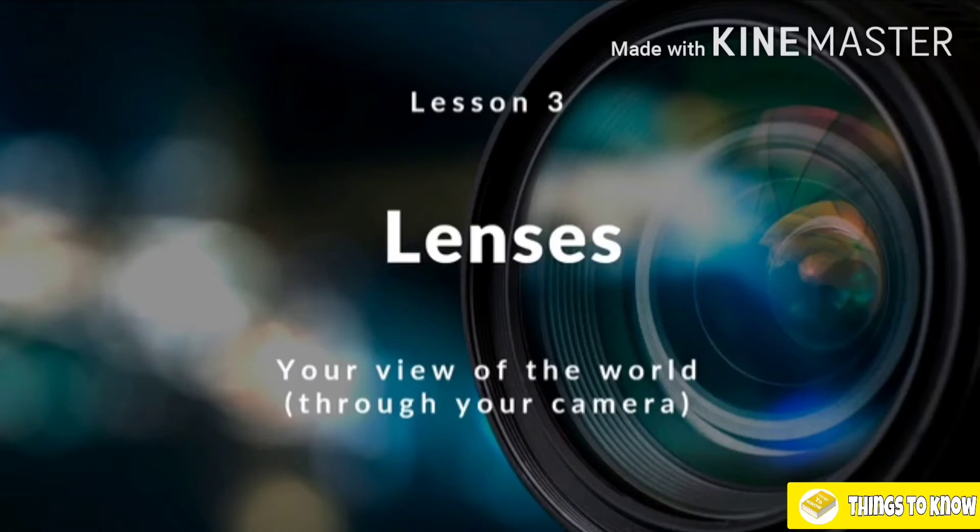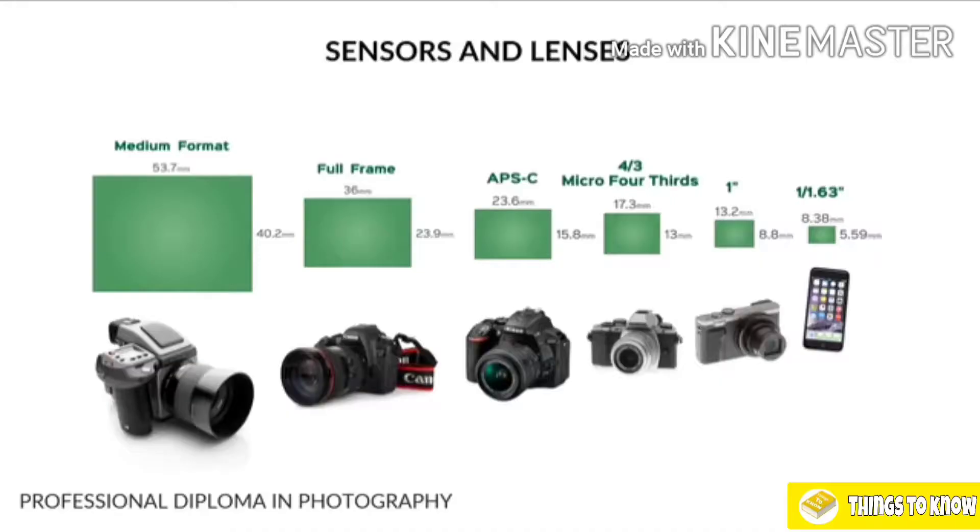In lesson number three, we're going to talk all about our camera lenses and demystify all of the numbers that appear on lenses, explaining exactly what they mean.